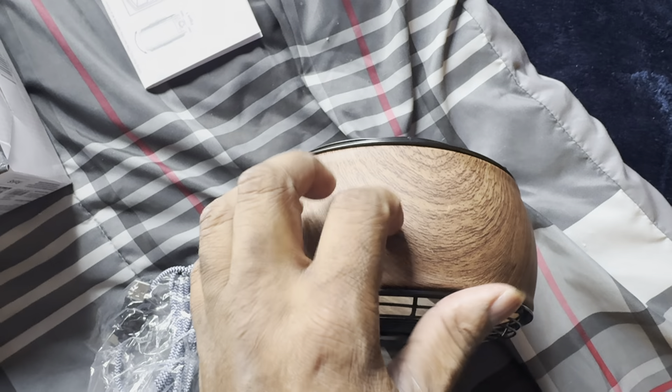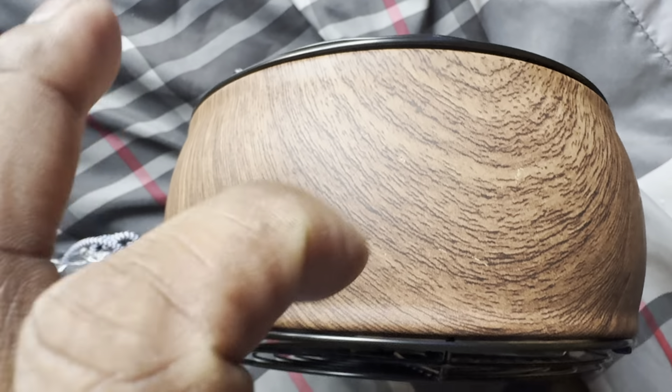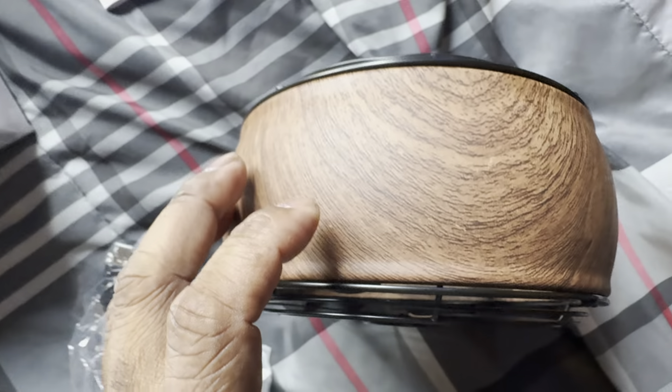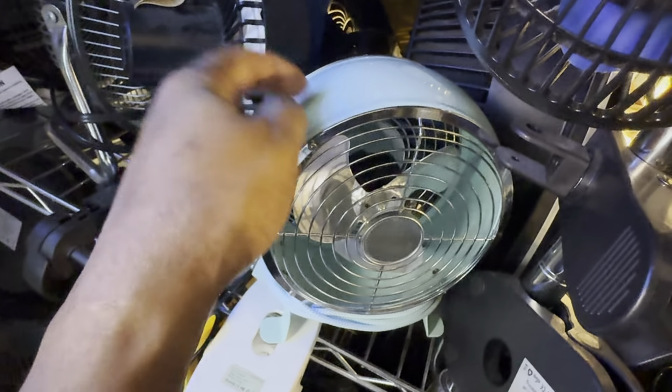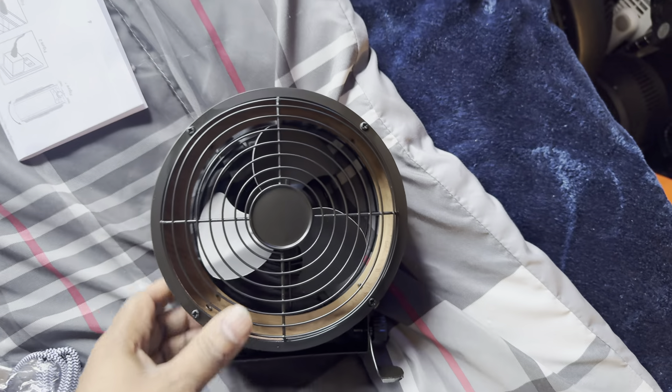It kind of does feel like wood grain — this is the real deal. Wait, I could be wrong. No, that's not the real deal. Because listen to it — that's metal, isn't it? So yeah, that's metal. It's just metal in the wood grain finish. That's pretty cool.